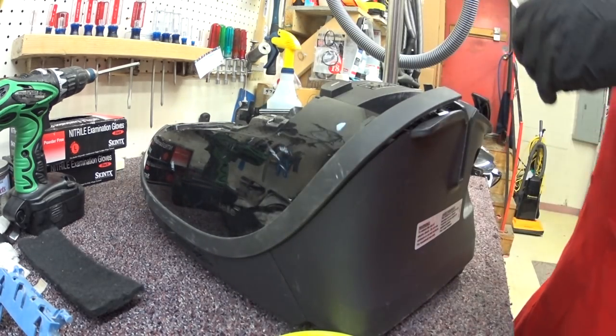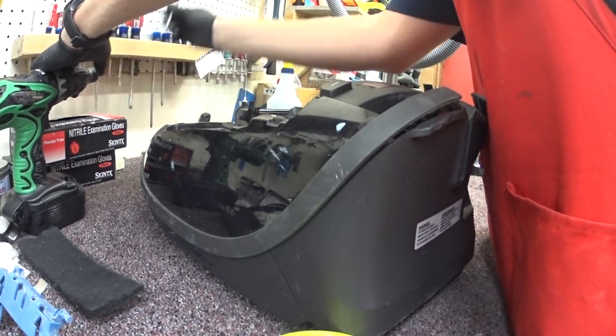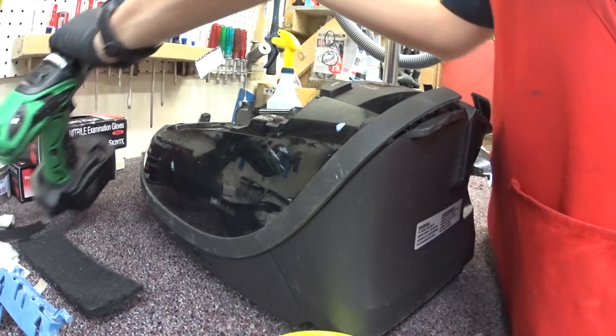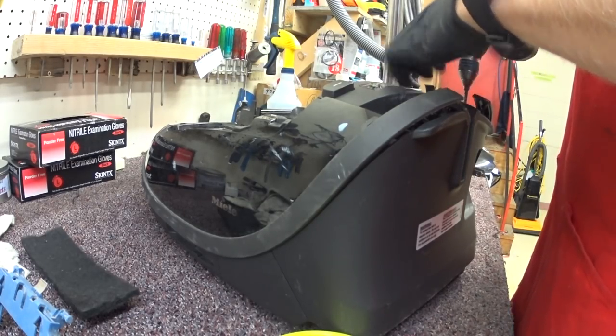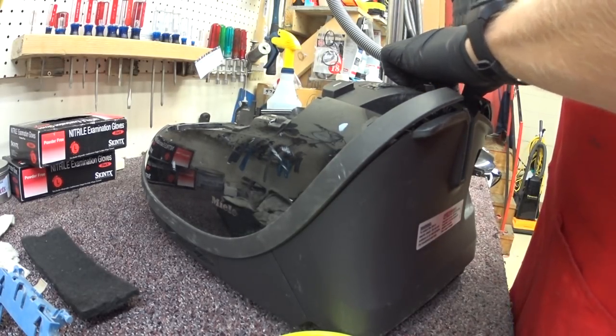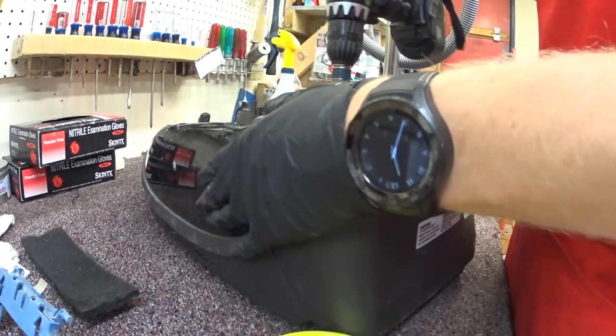Bumper just pulled apart. And like all the Mieles of the modern air, we have a Torx 20. That's the first one. This one's beginning to park.